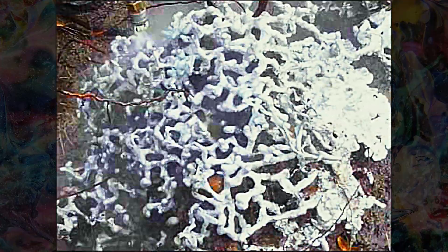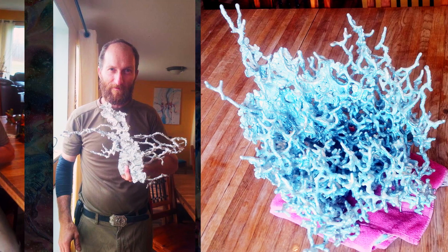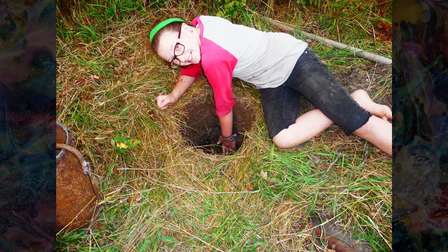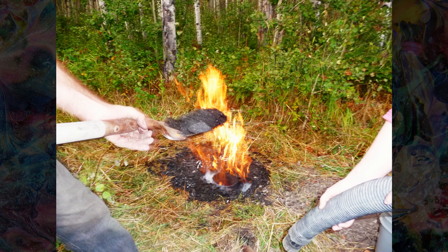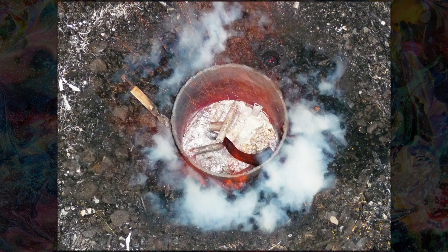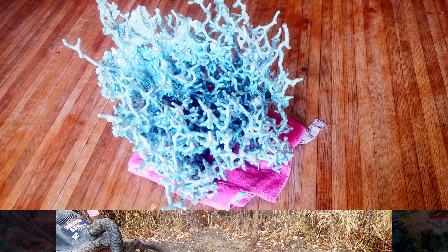It looked great — I think it worked out really well. We'll definitely be doing it again; it's just one of those things where why would you only do it once. The kids enjoyed it and it looks really cool — almost like a piece of coral from the ocean. It was a fun project for sure. That is how we made our first molten aluminum anthill casting. Thanks for watching.